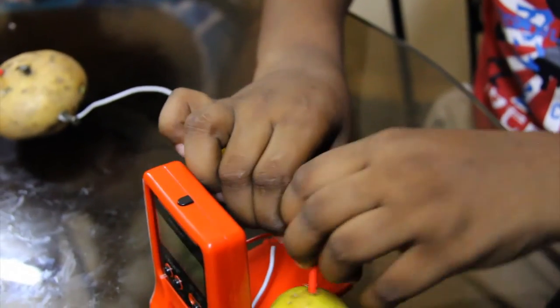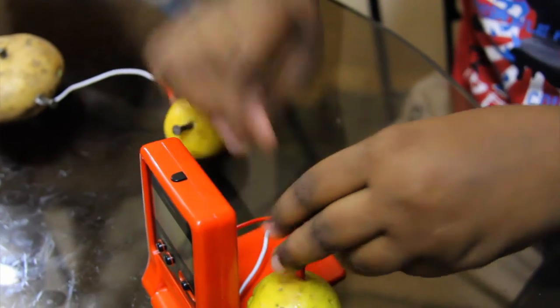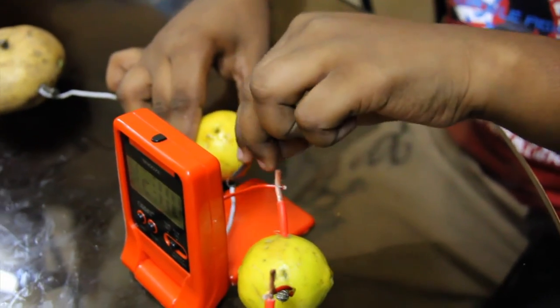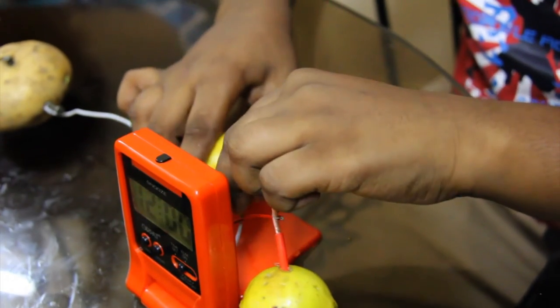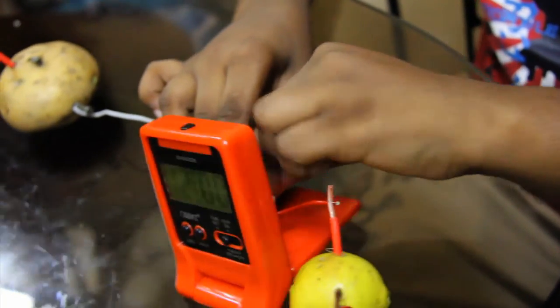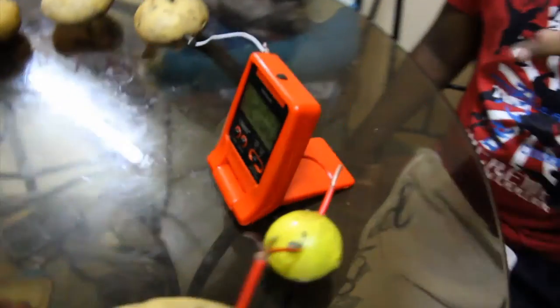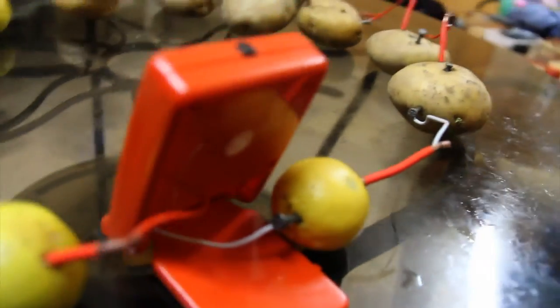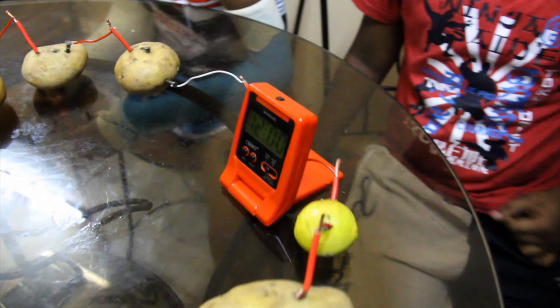Just give it a little bit more. And if your digital clock doesn't work, check all your wire connections. Thanks for watching. Bye.